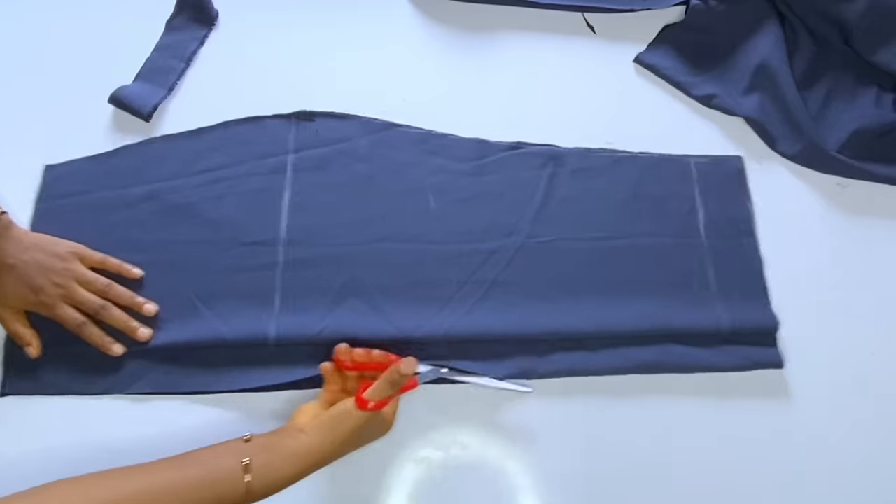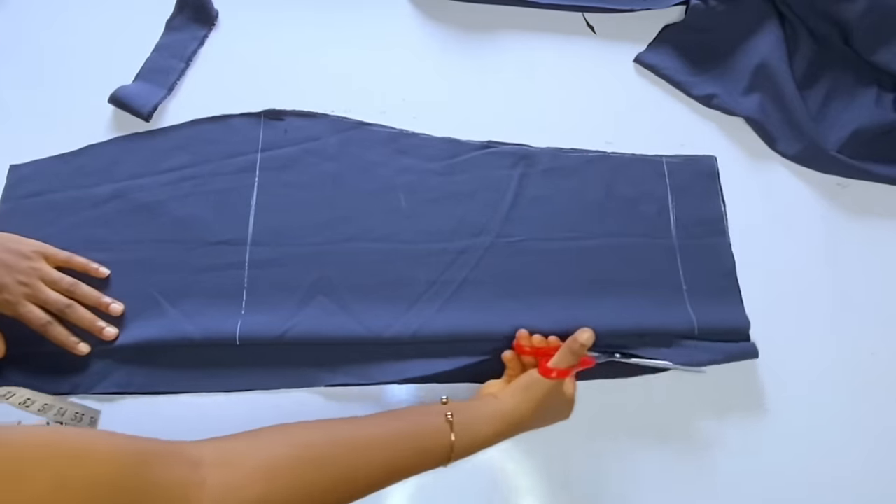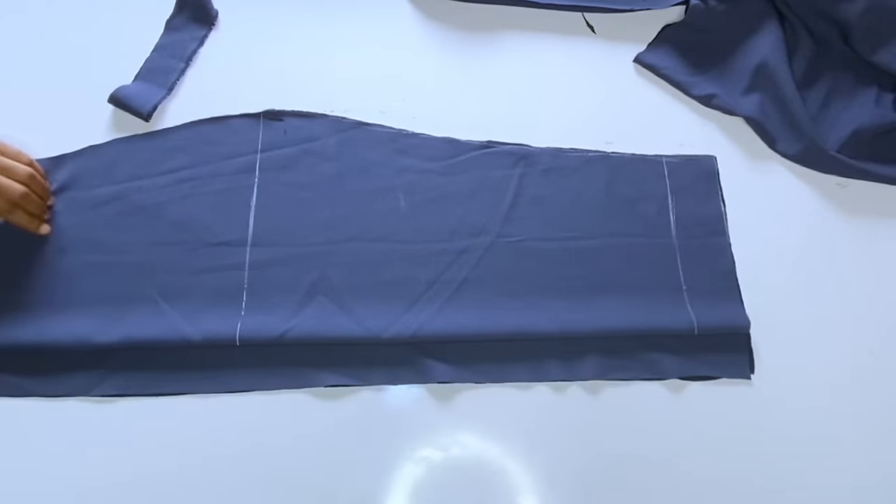After cutting the back, you open your zipper allowance. You will have a zipper and a slit at the back. Now I'll keep this aside.